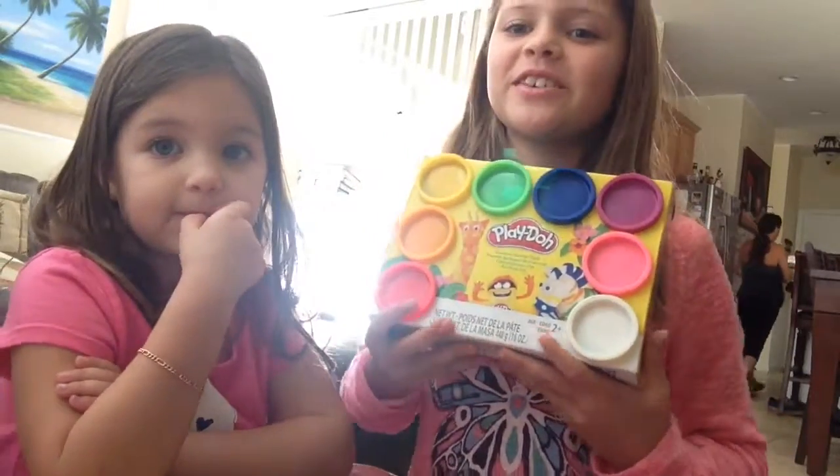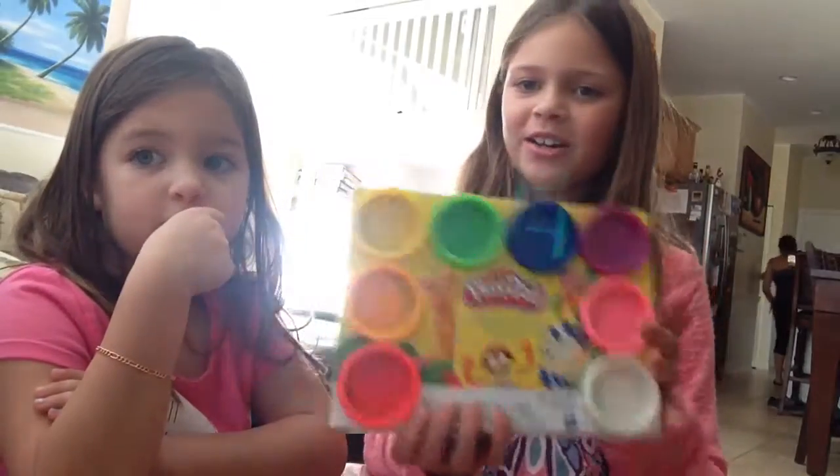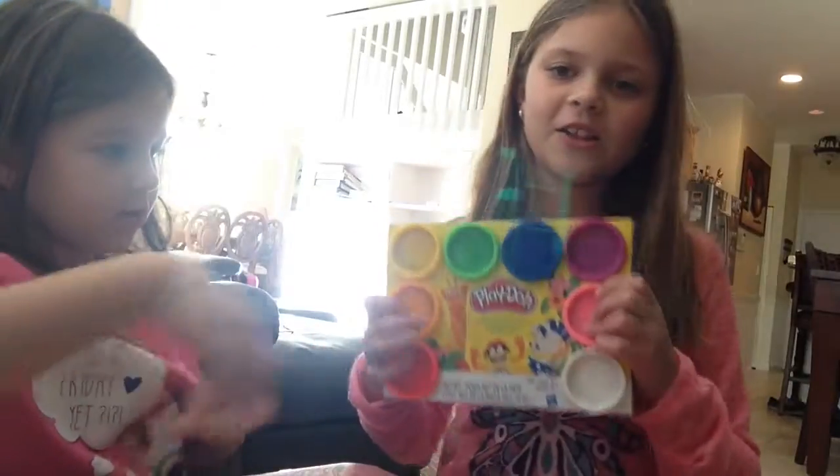Hi everybody, we are back and we are doing another video. We just got back from the store and we bought all these Play-Doh colors. And Carly, say hi. Are you going to help us tell the colors? Yeah, she's going to tell us the colors of the Play-Doh.